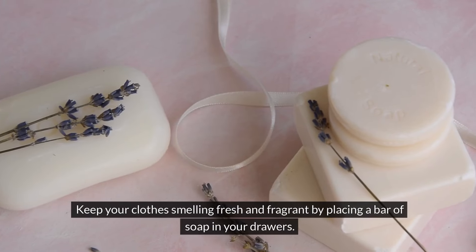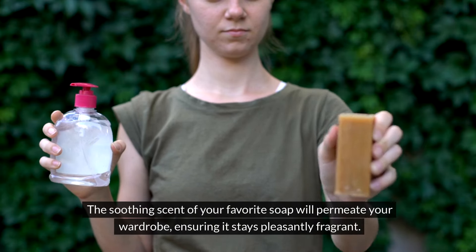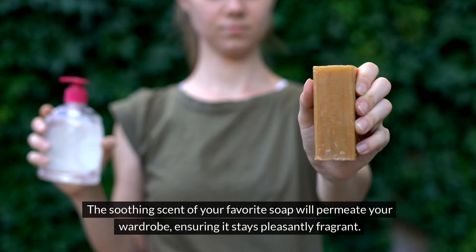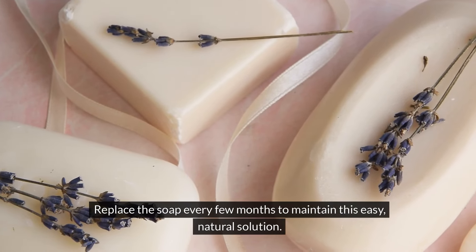Keep your clothes smelling fresh and fragrant by placing a bar of soap in your drawers. The soothing scent of your favorite soap will permeate your wardrobe, ensuring it stays pleasantly fragrant. Replace the soap every few months to maintain this easy, natural solution.